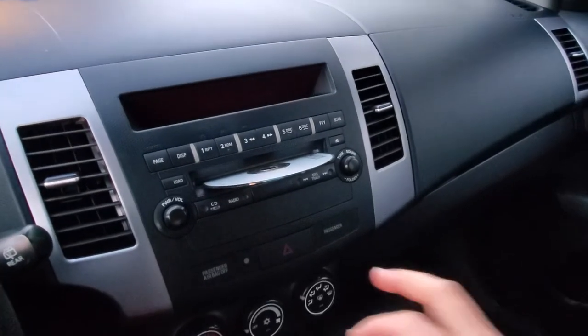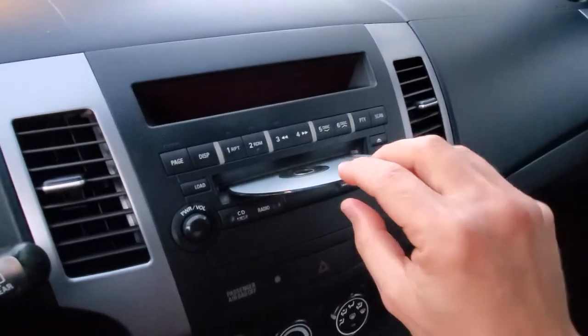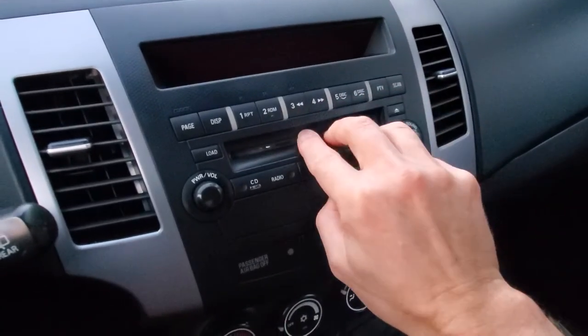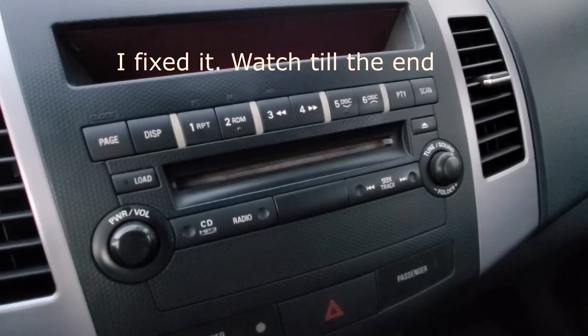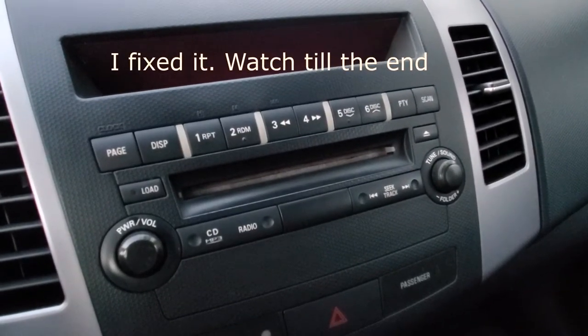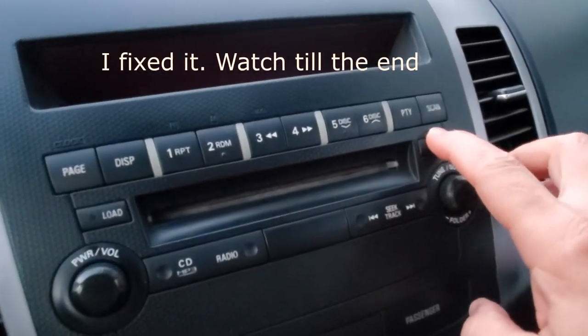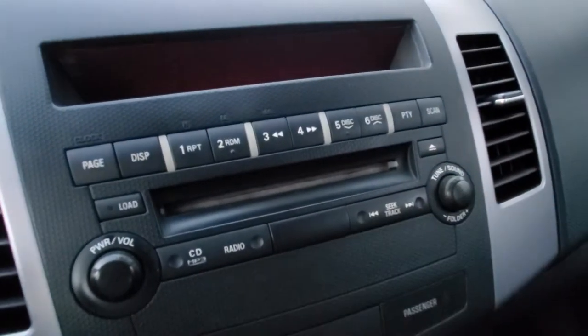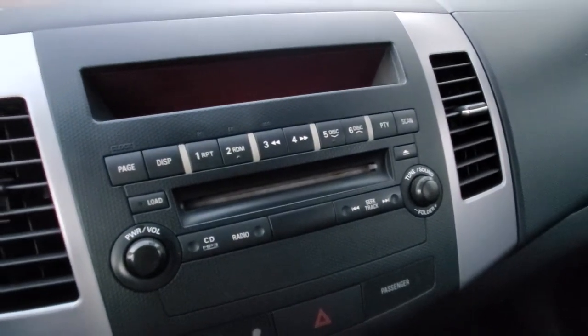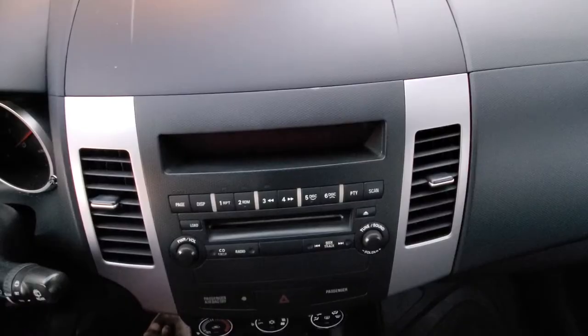Hi, today I'm gonna try to fix my CD player. This is what's going on: when I try to play it, the CD gets stuck. I push it and it doesn't want to eject. I'm pushing the eject button and nothing's going on, so I need to take it apart and see what's going to happen.